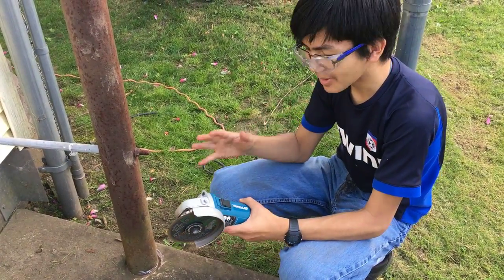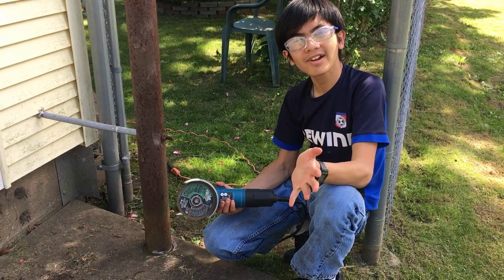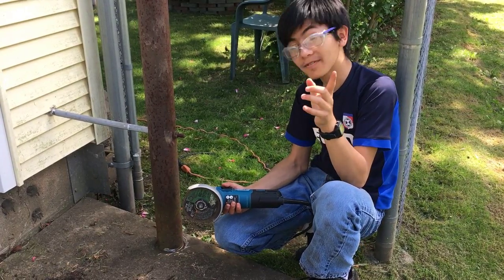This Hercules Angle Grinder is a really heavy-duty power tool used to cut things like metal. People who use angle grinders know that there are many uses for them and many ways to misuse them, but I'll probably cover that in my full review of the angle grinder, which I'll be doing later.